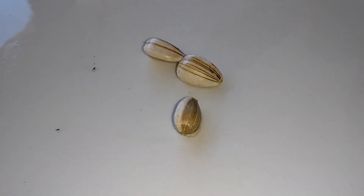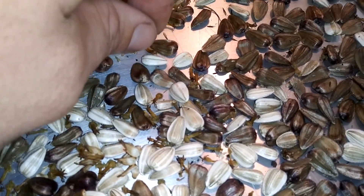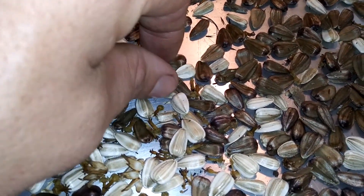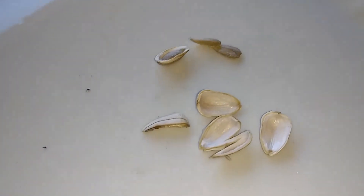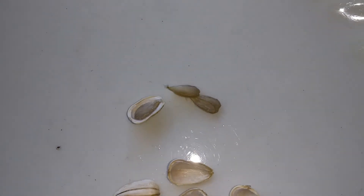If you notice the sunflower seeds, I got a purple/black and a white/gray variety. The white/gray ones came out much better — they were bigger. The black ones were small, so I'm going to give them probably to the chickens or put them in the bird feeder.